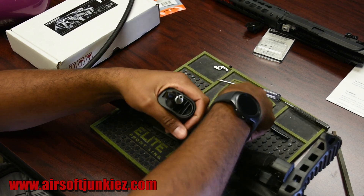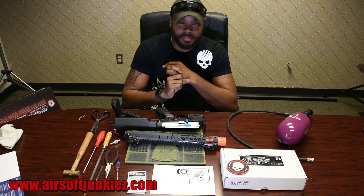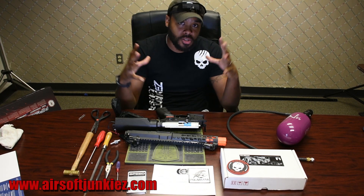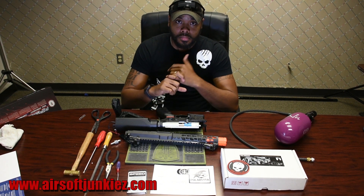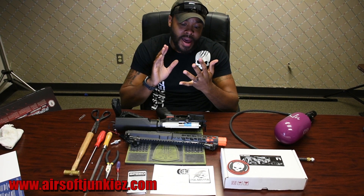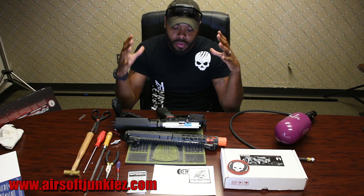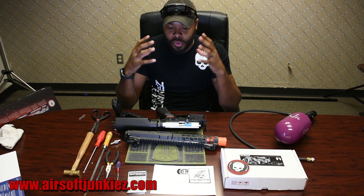Put everything together, test fire it, and make sure everything is firing with no leaks and everything is bolted correctly and solid. We do a chrono test and run through at least two magazines — one on nothing but semi and one on nothing but full auto — to make sure there are no issues whatsoever before it ships out.